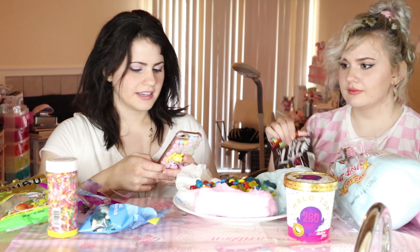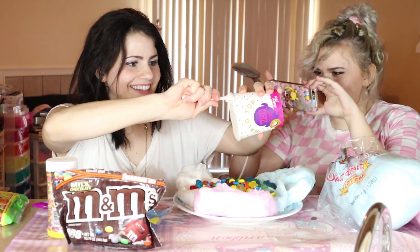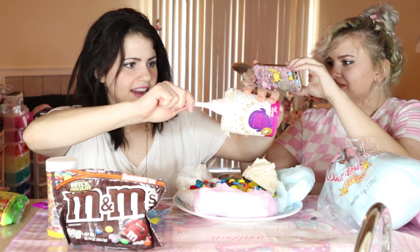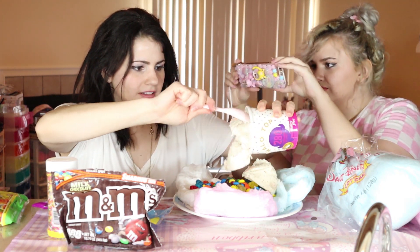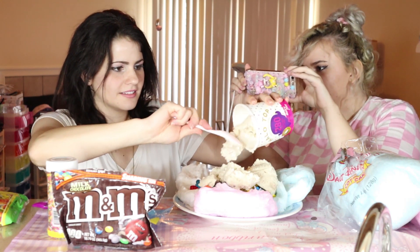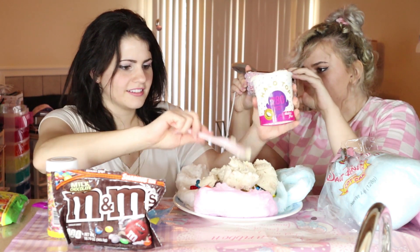I guess we'll add the ice cream then. Do you want to record this while I add the ice cream? I think I've got a spin yet. Show a close-up of what it is. Like, I don't know how much we should add. They added like two scoops in the video. Oh sorry, am I blocking? This one is beautiful.